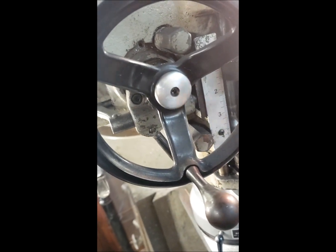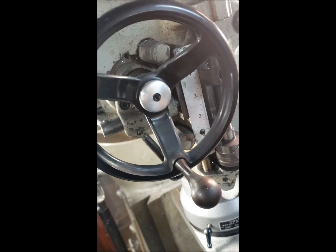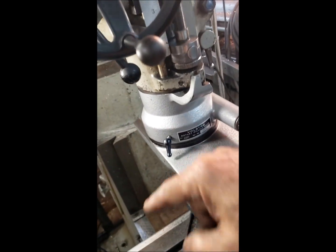When you engage the power downfeed — when you switch it on but you don't engage the downfeed itself — this would go around and that would power drive the Volstro around in a circle.